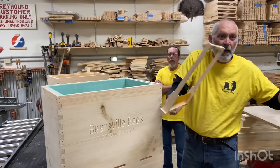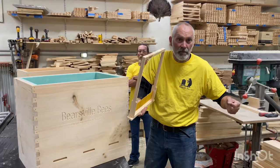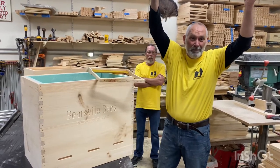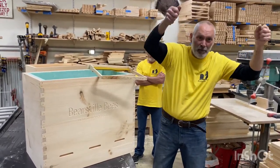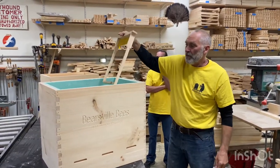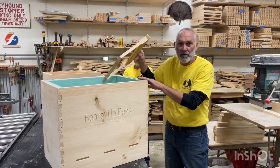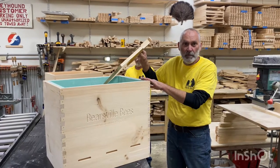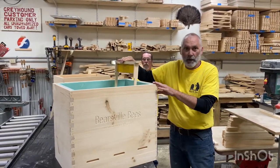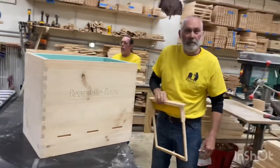With a Langstroth, if you take a honey super full of honey or a deep, you're almost at 90 pounds. I made a mistake last year — had bees go crazy, had two supers up top, had to get on a step ladder and take 90 pounds of honey and bees down. Pain in the butt. This is a great hive for beginner beekeepers. If you want to produce massive amounts of honey, this isn't for you. If you want to raise bees naturally, healthily, and treatment-free, this is the way to go.